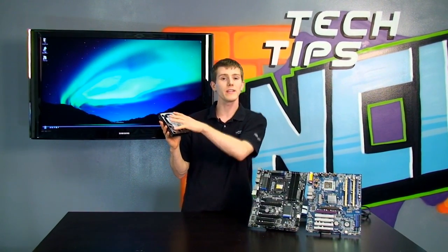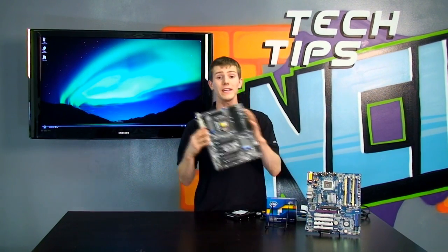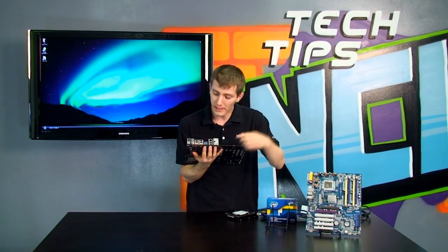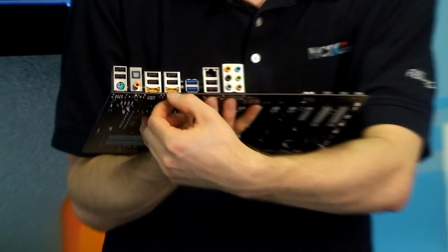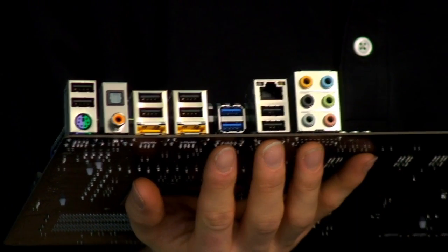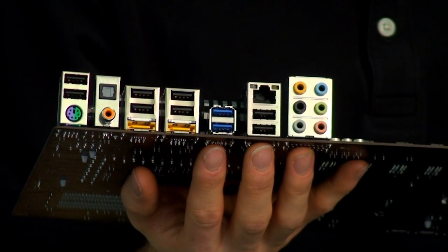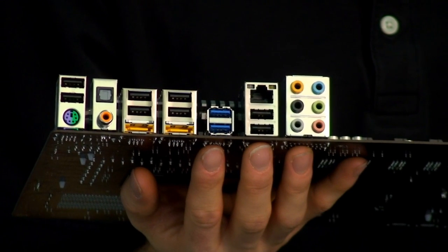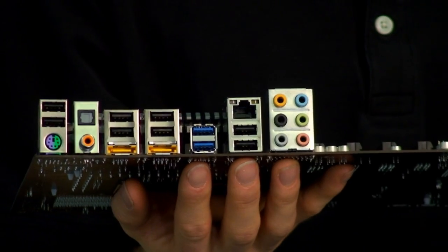Another good use for high-speed SATA connections is connecting multiple drives. You can use multipliers to take one single SATA connection — and this is especially relevant for eSATA. eSATA runs at exactly the same speed as its internal cousin; the only difference is that it is an external connector. eSATA can typically be used to connect to something like a storage tower or a Drobo, where you've got multiple drives connected, so you can make use of all of that throughput by connecting more than one drive to a single interface.